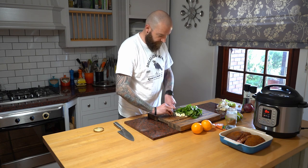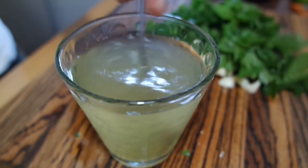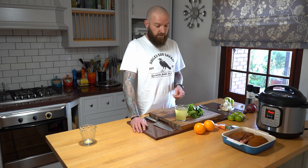So once we'd finished butchering these birds and taking the breasts and leg meat off, I then took the carcasses and boiled them down for a couple of hours - and this is now the resulting stock. I thought we can incorporate it with this dish. It's going to add a little bit of juice and then that'll become our sauce at the end.